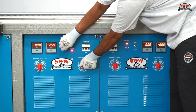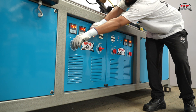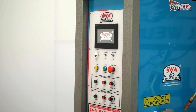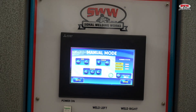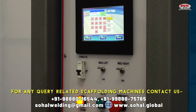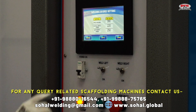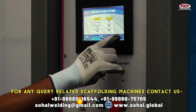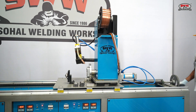The machine features advanced enamel copper core winding. You can easily operate the machine from the HMI. The slide can be adjusted easily with a screw arrangement according to work requirements.